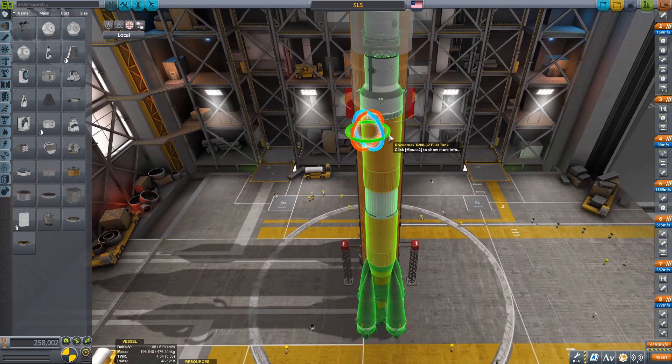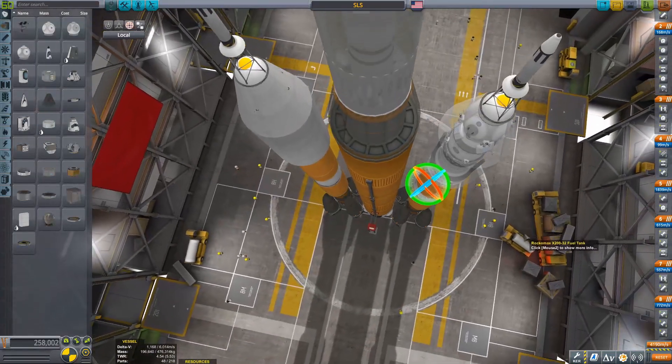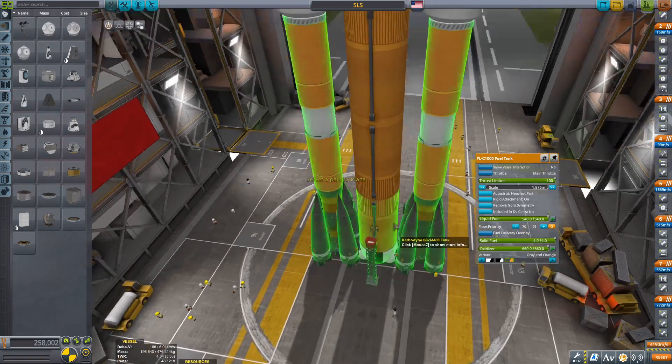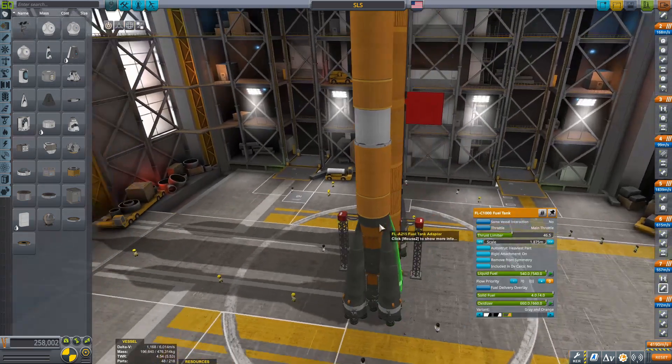What would it be like if I put two Soyuzes on the side of an SLS and launched it into yonder? That's what I did. These are two completely stock Soyuzes — I didn't change the Soyuz or the SLS at all. The SLS has the Orion module in it, and the Soyuz just has the Soyuz module in it.